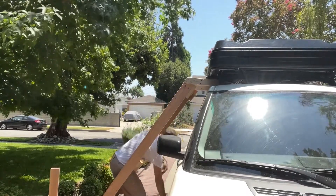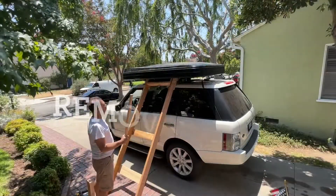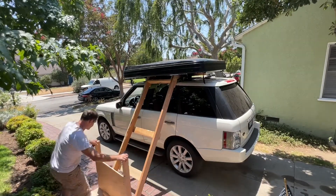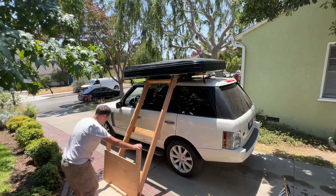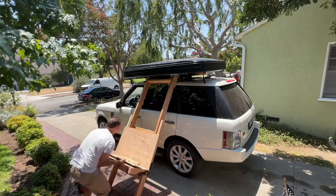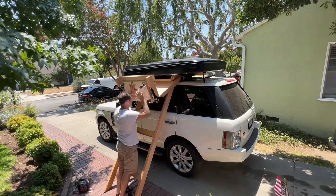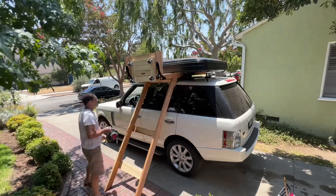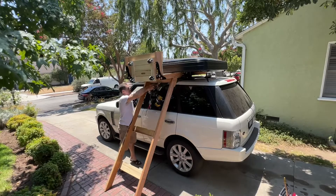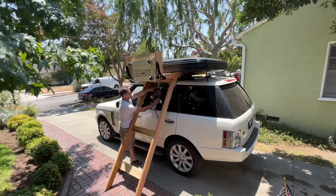So here's the process of taking it off. First thing I do is put the frame up against my car. I make sure that I've got some sort of padded blanket or something just to protect the paint. You can see it's not just a ramp — it's also got two horizontal bars that actually sit on top of the car, and then the rest of it is covered.